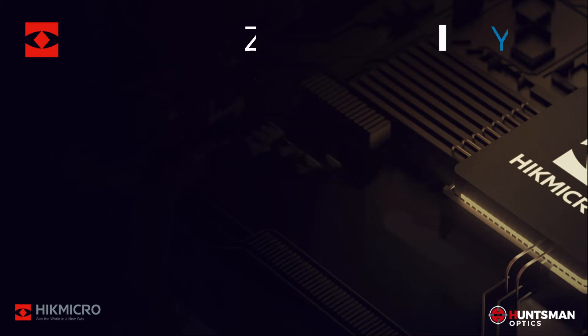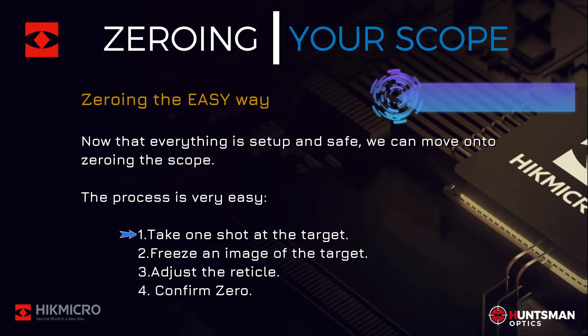Let's jump right into the zeroing process. The process is very easy: one, take a shot at the target; two, freeze an image of the target; three, adjust the reticle to the impact point on the target; and four, confirm your zero. It's really that easy. Now let's cover this process in a bit more detail.